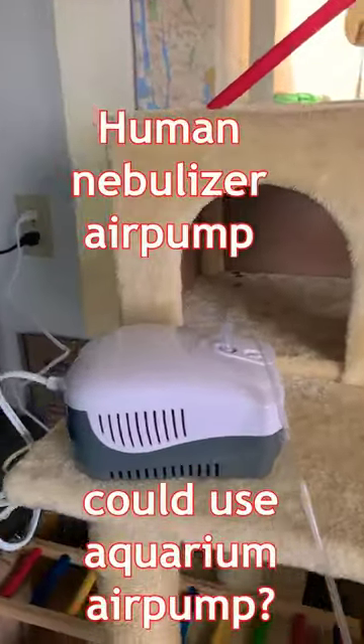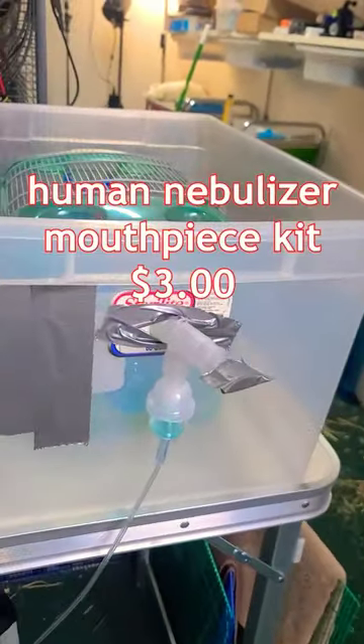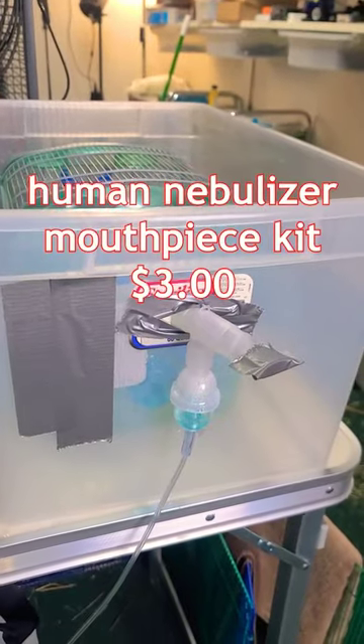What I bought was a human nebulizer air pump. I guess you could use an aquarium air pump — I'm not sure about the space. Pipe it into the box with a piece of plastic tube.